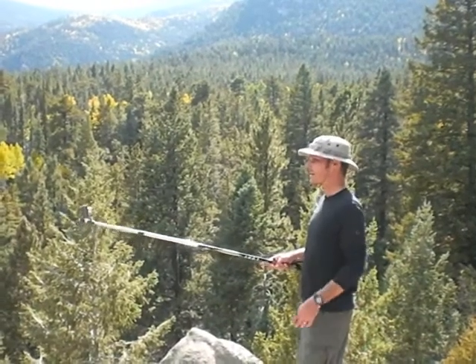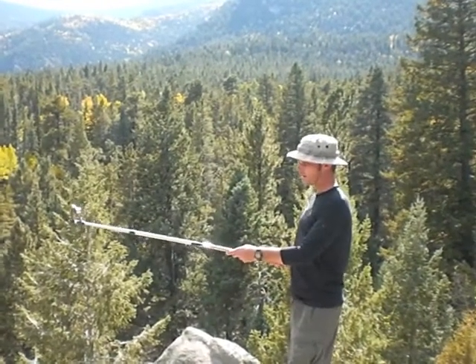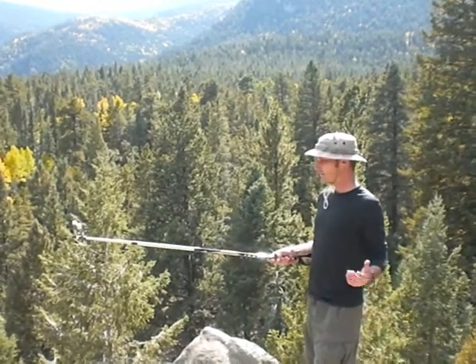Hi, I'm Jason, and I'm out here in the beautiful Lost Creek Wilderness Area. You might be wondering who's holding the camera — well, actually, it's me. I got a nifty new gadget called the Stick Pick, which allows you to take video and pictures of yourself. Today I just wanted to do a quick review and show you how it works.